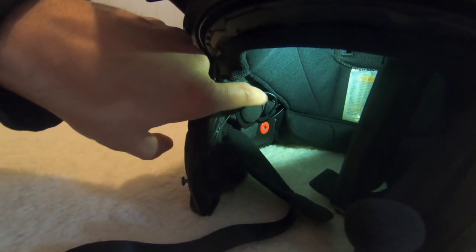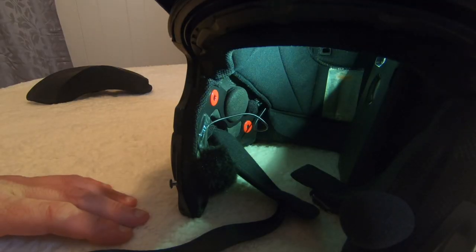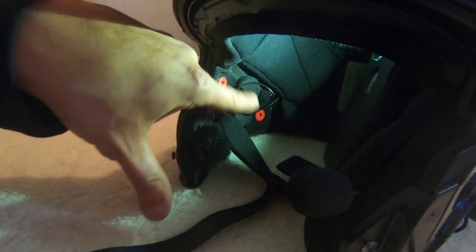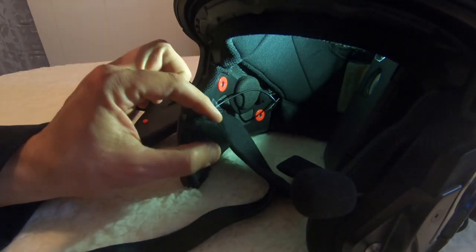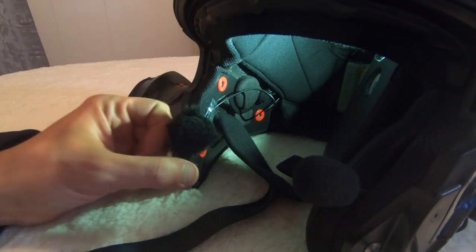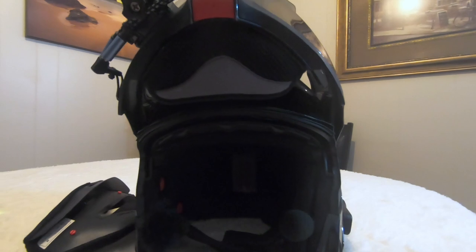These just snap in. Right in there is my earpiece for the Sena Bluetooth, and right behind there is my other microphone. That way when I'm having a conversation that I want to put on my videos, that microphone will pick up what I'm hearing in my ear. It's a simple install — nothing big. As you can see there are a lot of wires, all tucked behind the padding. This microphone, because it's not on a boom like the other one, is just a loose wire — I have it taped on the inside so it doesn't move.